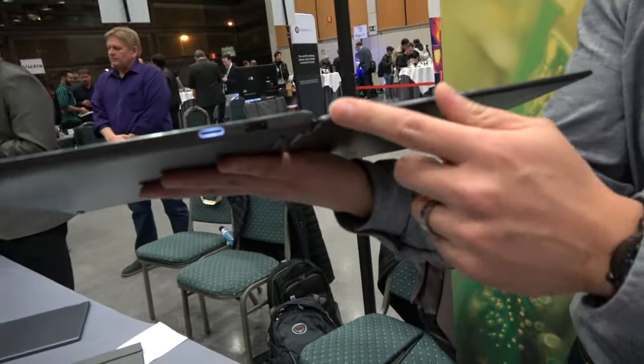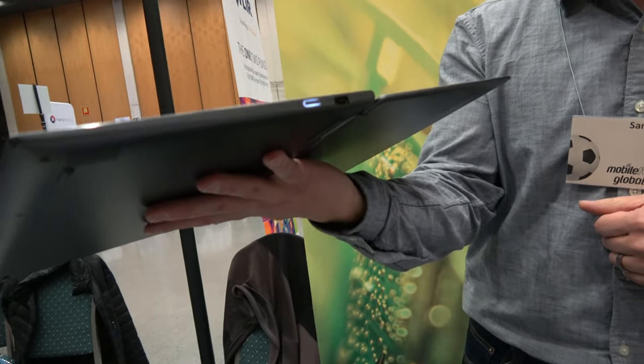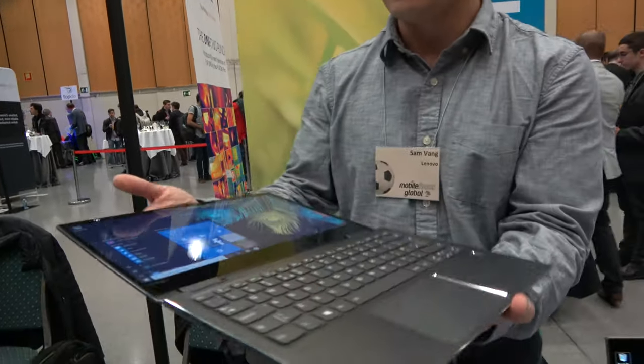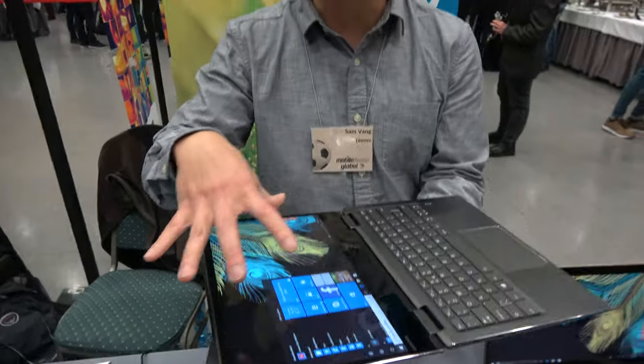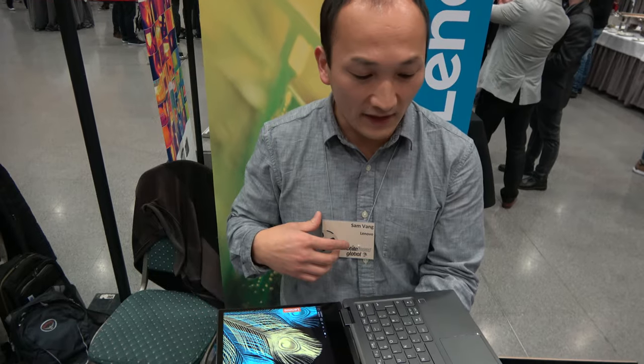On this side you'll have your traditional USB-A for legacy support. And then the display will also be available in 4K resolution — 4K and 13-inch, we'll offer it in that.